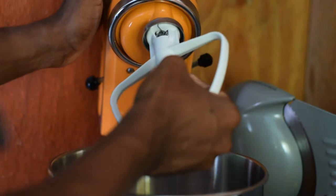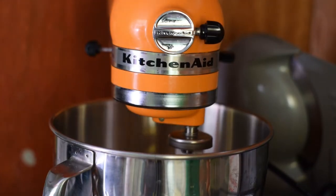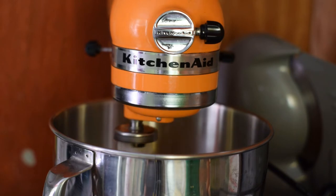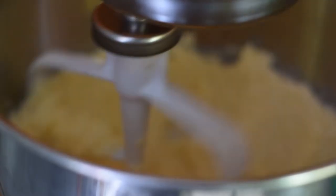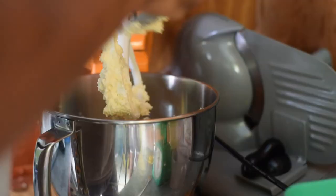Today I'll be using this automatic mixer. If you don't have one, you can use your handheld mixer or you can just beat manually — that would be a lot of work. Look at it mix now. You mix until it's very fine, almost like a cream.